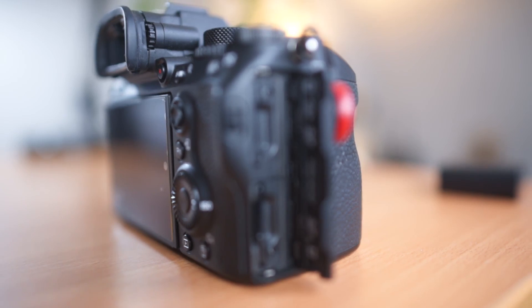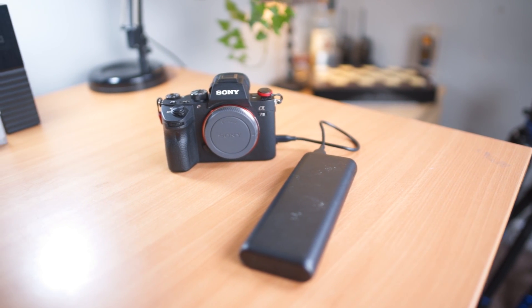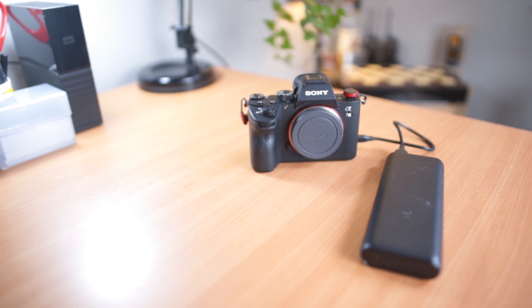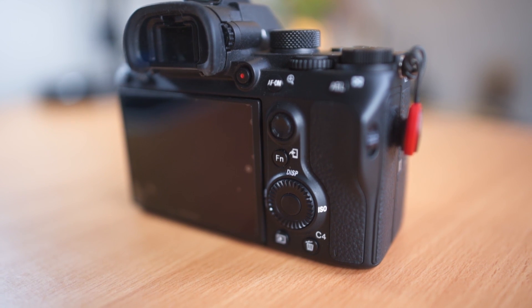Another new benefit is dual SD card slots, so you can either back up your shots as you're shooting or use them both separately, switching over to slot two when slot one fills up. There's also USB charging, which is great because between locations you can use a portable power bank and charge your camera on the go. They've also included a joystick, which makes focusing on the stars a lot quicker and easier.